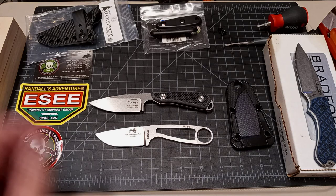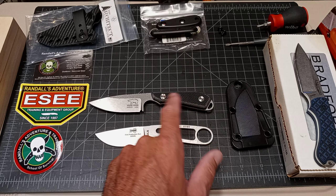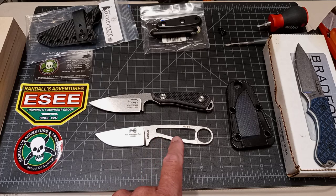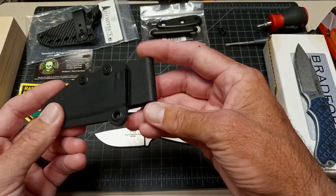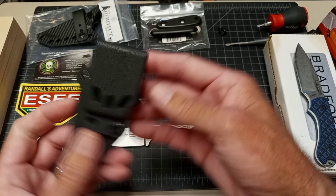On the cost comparison: the White River Backpacker without scales is about $99, so it's about twenty dollars more. The scales were around $19, which puts you at about $119 to $129 depending on where you get it — but you do get a really nice Kydex sheath with horizontal or vertical carry options.